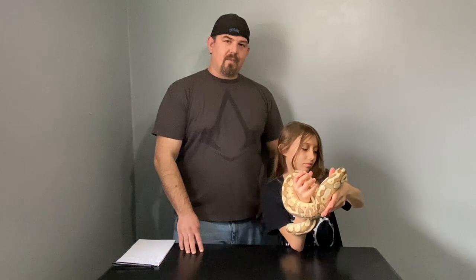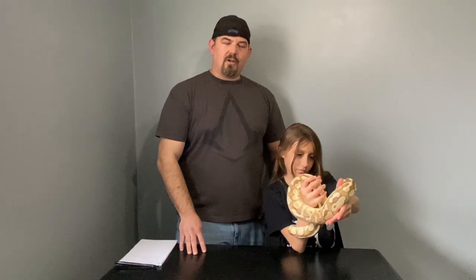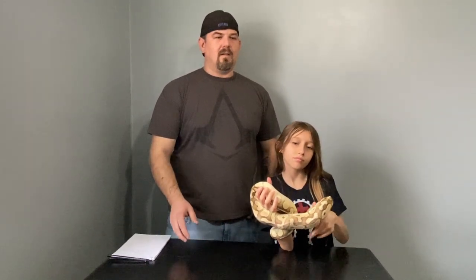I had ball pythons when I was younger, about 2001, 2002. It was normal — I had some, my friends had some. That's all you got was normal. So I ended up getting rid of that after having it for a few years and kind of forgot about ball pythons for a while. I dealt with bearded dragons, different other kinds of reptiles, but kind of forgot about the ball python.